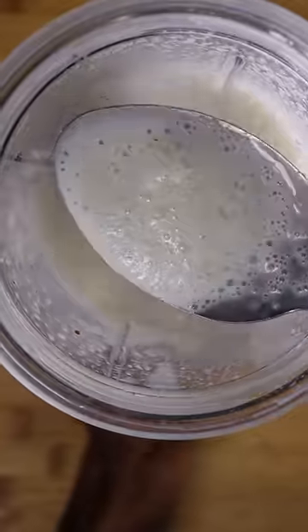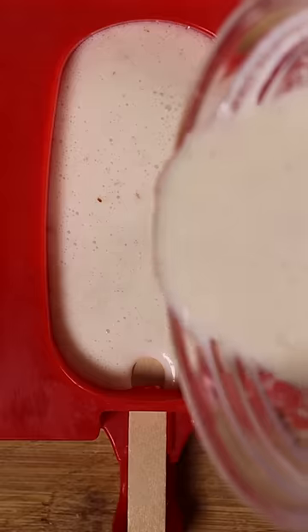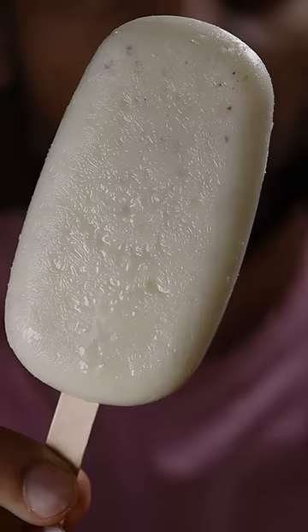After blending, the consistency should be kind of thin. Then you can pour it into any mold you wish and freeze it for at least 8 hours. Enjoy.